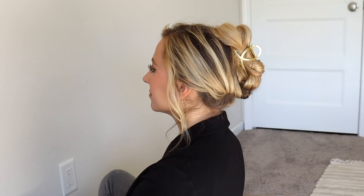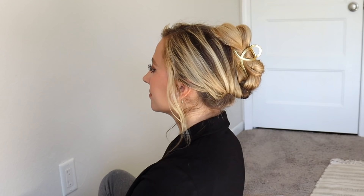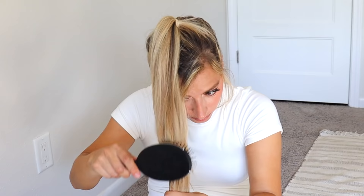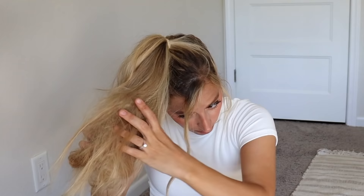For the last work hairstyle, we're going to do a bun — you know I had to do a bun. Just put your hair into a ponytail.